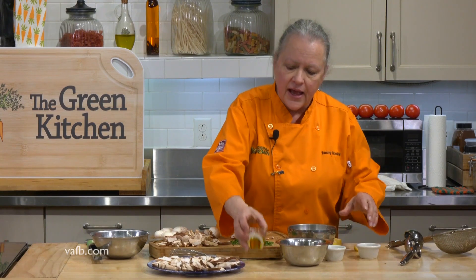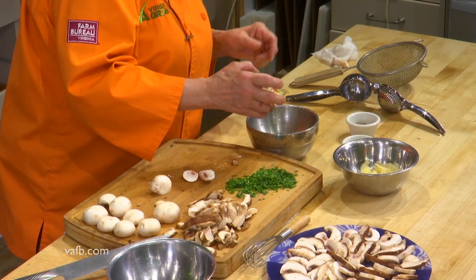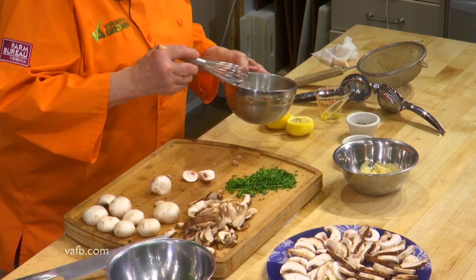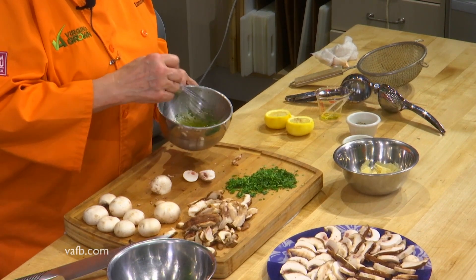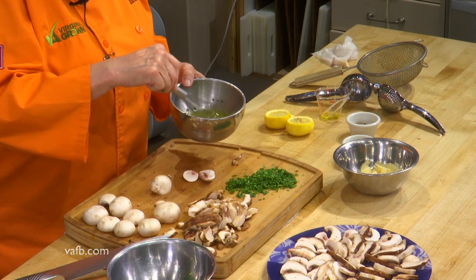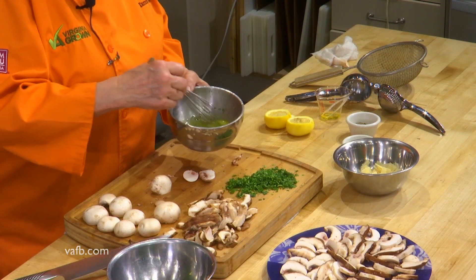We're through with the juicing and there are no seeds — very happy about that. Now I'm going to add some parsley, a little salt and pepper, and about two tablespoons of olive oil — I've cut the recipe in half but the full recipe calls for a quarter cup. Very basic, fresh dressing — delicious on salads beyond just the mushroom salad. I'm going to whisk that up, blending together two things that don't want to get married: an acid and an oil. It's picking up a nice little froth — beautiful.